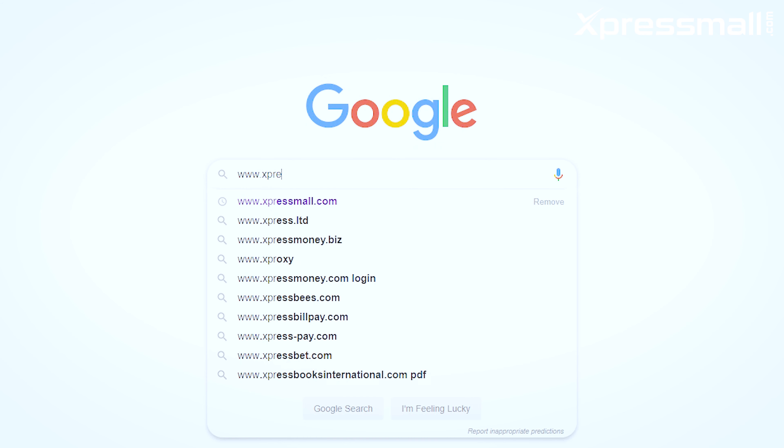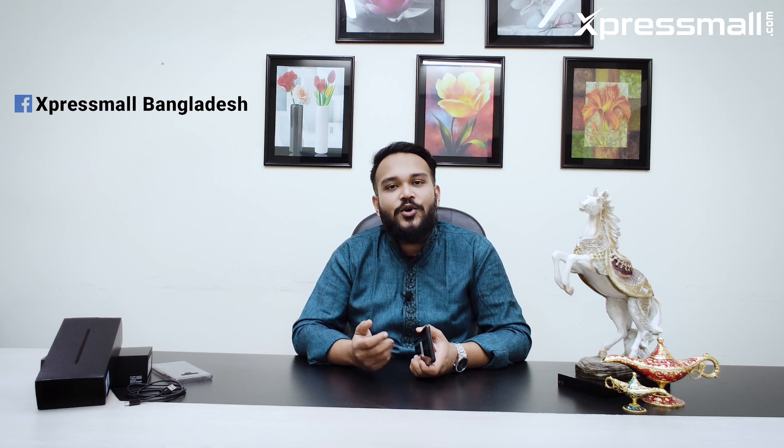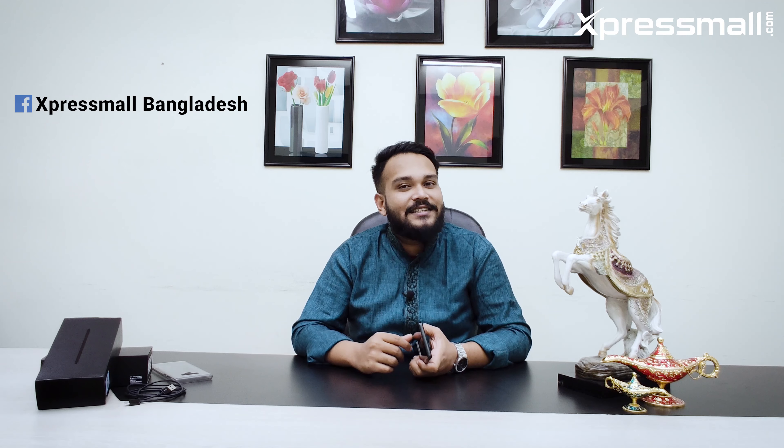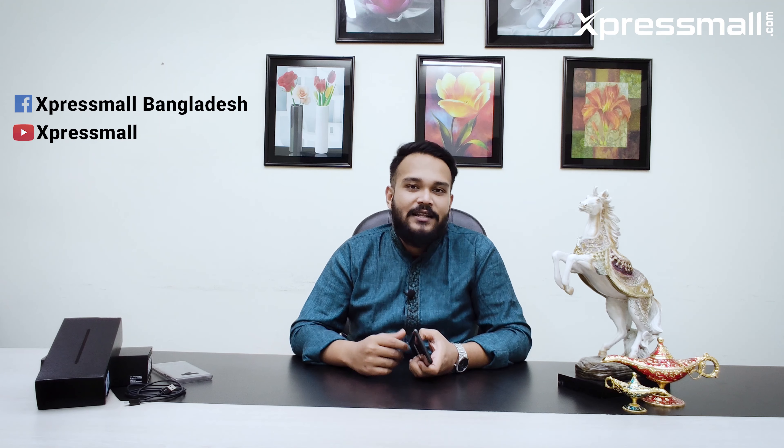This is the Samsung Galaxy Note 9 short review. I have shared my user experience. Please visit our website at www.expressmall.com. Also, visit our Facebook Express Mall Bangladesh page — please like and follow us. Subscribe to our YouTube channel and follow us on Instagram and Twitter.